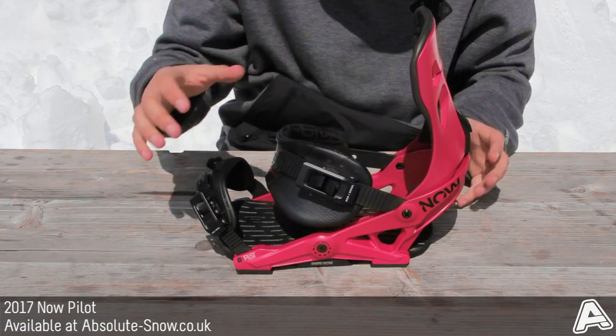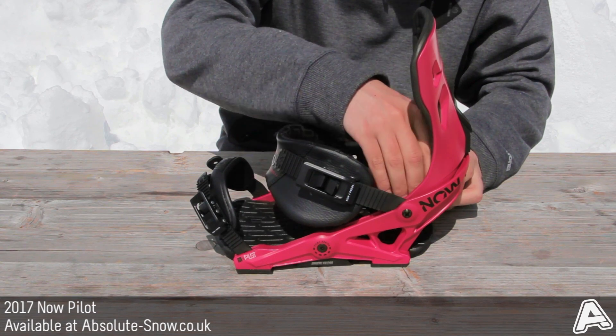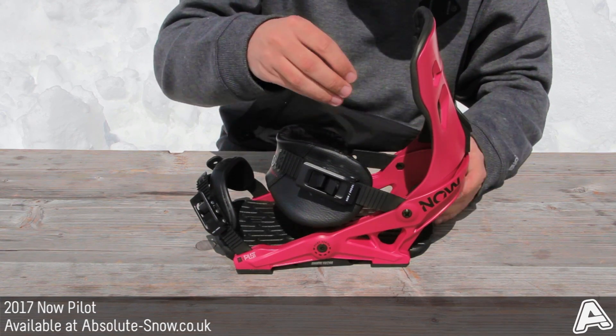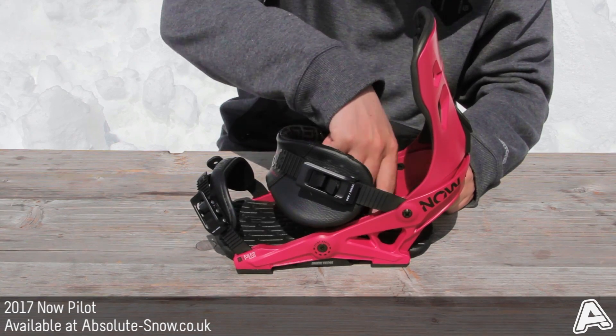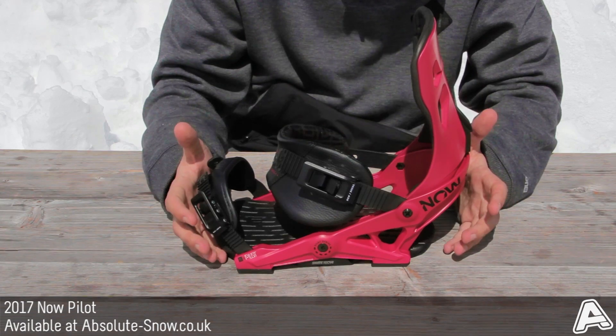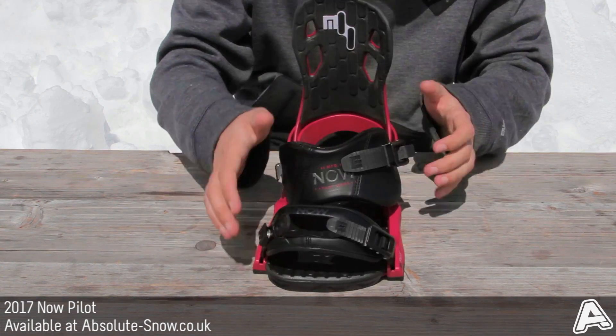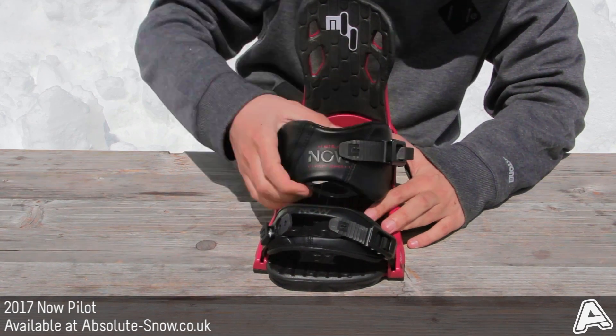Back to the binding itself: it has a Hanger 2 chassis, which has been redesigned this year with a wider heel cup to fit more boots. It also means snow clearing is a lot better — any snow build-up will just pop out — and it's better at dampening those harsh vibrations when you're hammering it down the mountain.